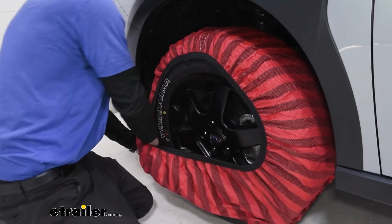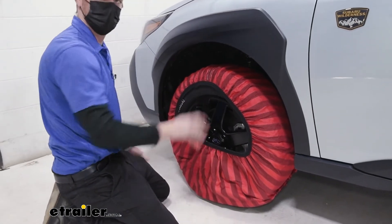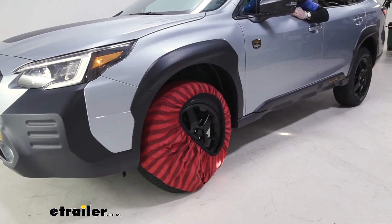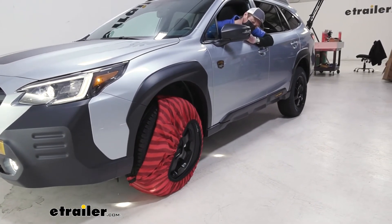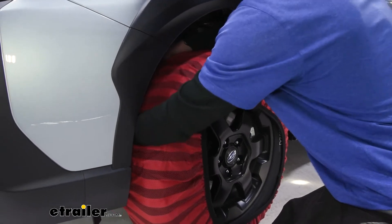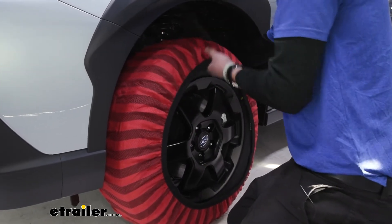Now we need to get in and kind of roll over so we can access the rest and get this completely around the tire. We just need a little bit — just enough, about half a tire rotation. And now we can finish the job: stretch it all the way around, make sure it's nice and even all the way. And once that's done, that's it.